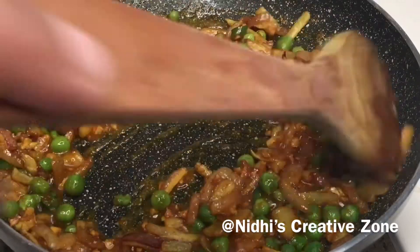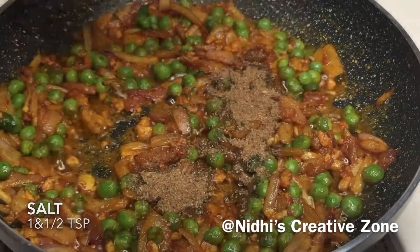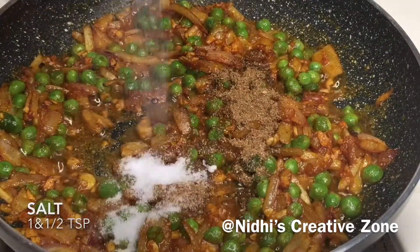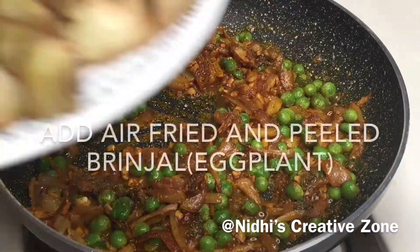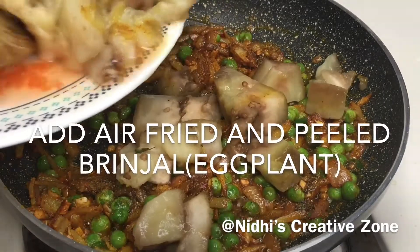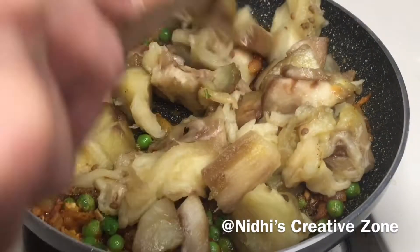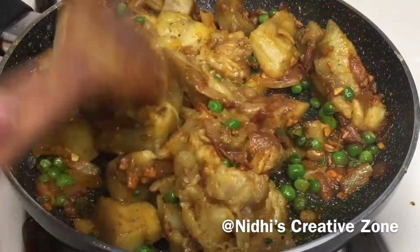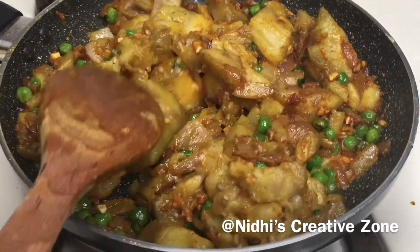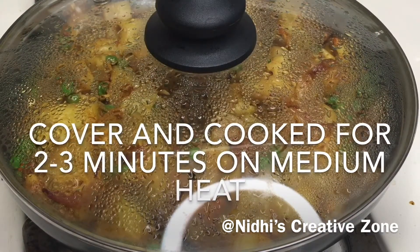Give it a quick mix. Now add 1 tablespoon of garam masala and 1½ teaspoons of salt or according to your taste. Give it a quick mix — garam masala gives a very nice taste to the recipe. Now add the peeled eggplant or brinjal that we have air fried. We will add the tomato a little later. Mix everything and once everything is mixed, spread it evenly. Cover and cook for about 2 to 3 minutes on medium flame.